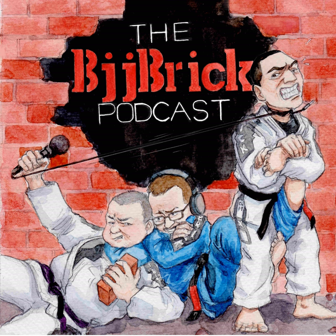Welcome back, my friend. This is BJJ Brick — your Quick Jiu-Jitsu Podcast. My name is Byron. This week we're talking about rolling with big people.